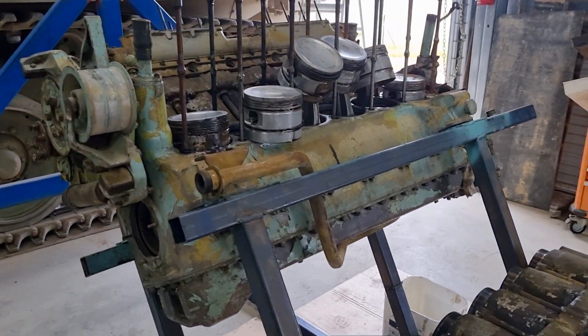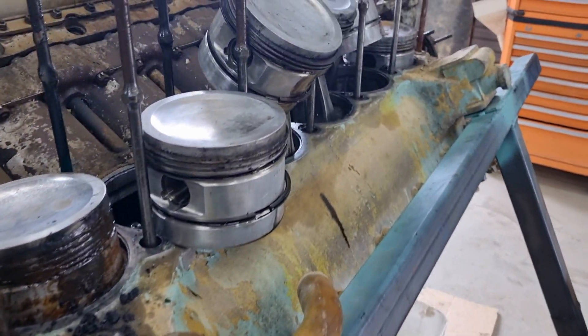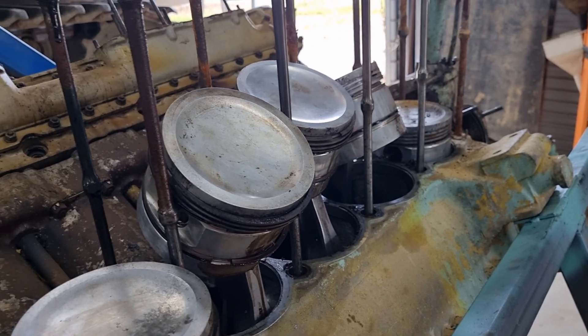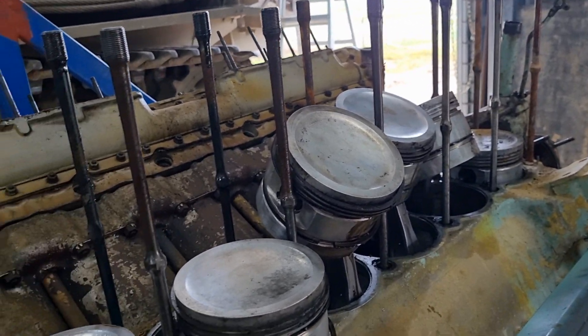And the story keeps getting more and more interesting. First things first, it looks like these pistons might have been new when the engine was reassembled. It was not reassembled correctly, at least in our opinion.